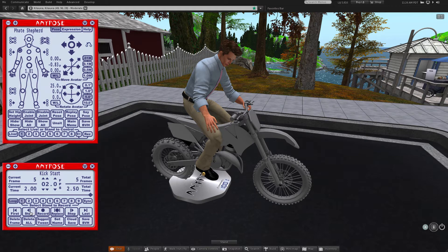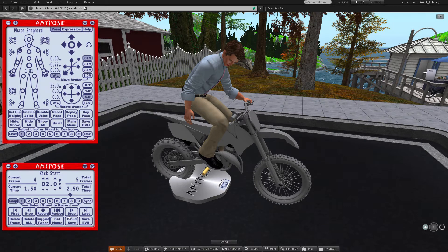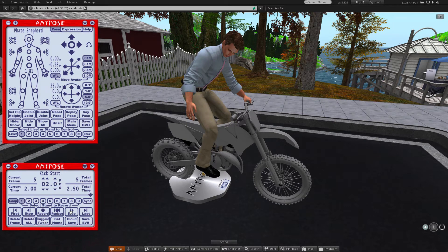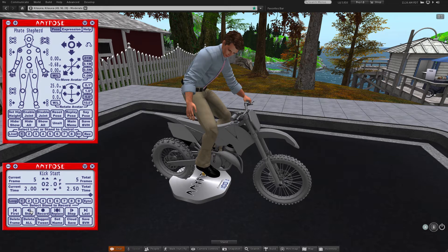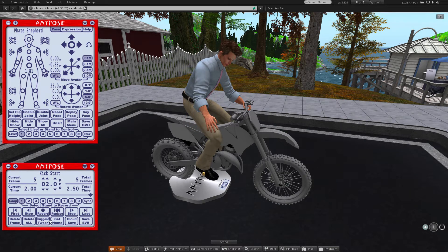Tweening, or creating between frames, is done by going to the frame before where you want the new frame — in this case, the last frame we have made so far. Clicking on the suggest tween button doesn't record the frame, so if you like the frame that it comes up with, make sure to click the record button to add it to your animation. To slow down the return to the first frame, I'll do another tween.